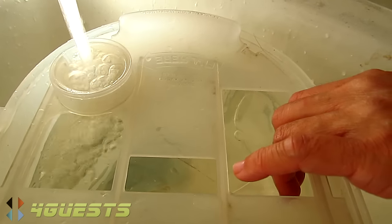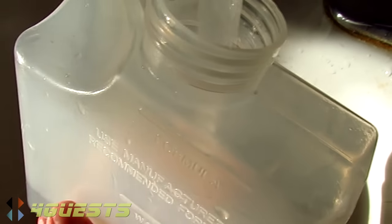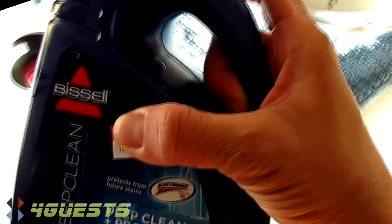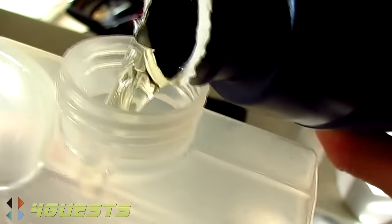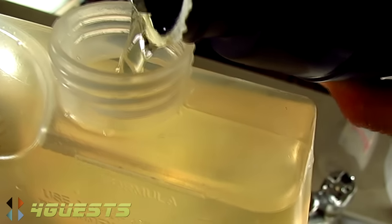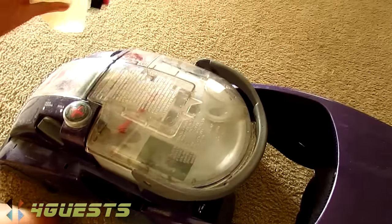Now that this is full, the remainder will be filled with the Bissell cleaner — yeah, so that's filled up the rest of the way with this. This will clear all the way to the top, pretty close. You're all set.